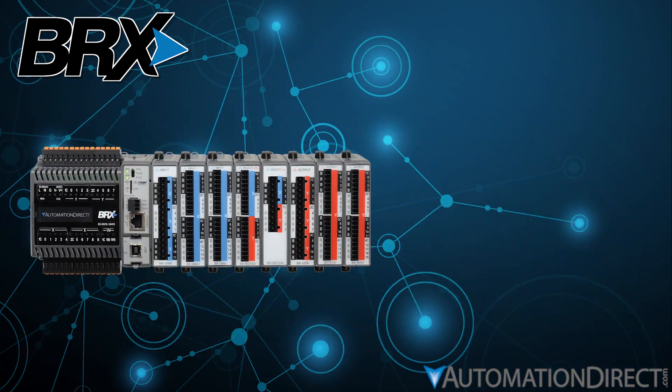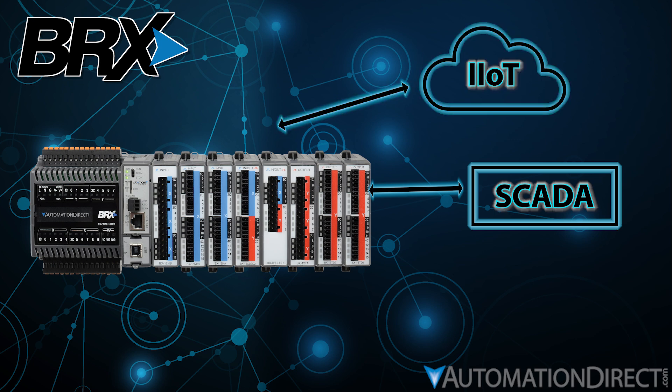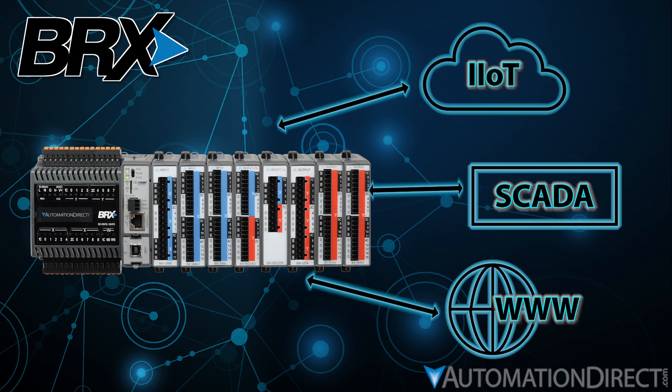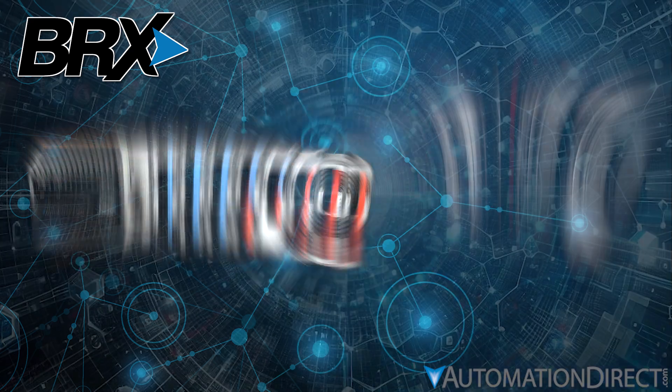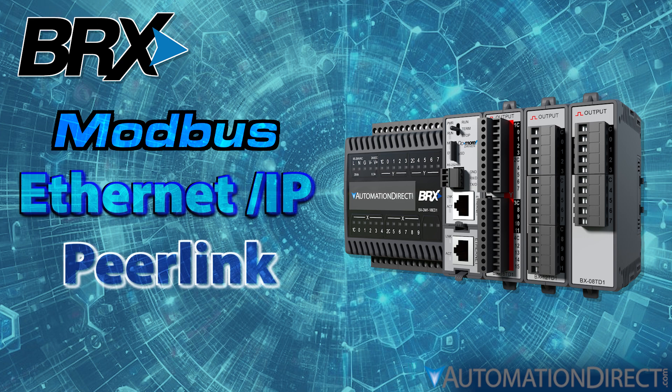And connectivity? Tie your process controls into supervisory systems, into an IIoT cloud, or onto the web with BRX's myriad communication options. Local networking is simple with Modbus, EtherNet/IP, or Peerlink.